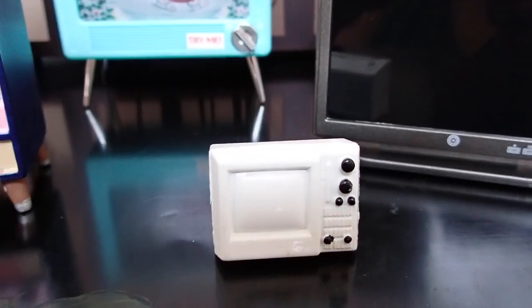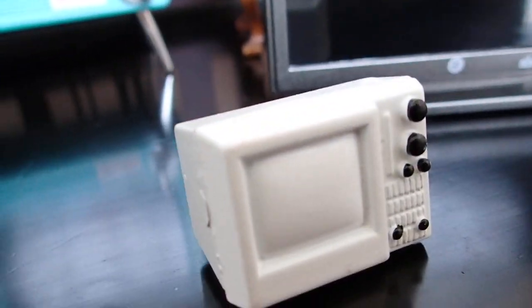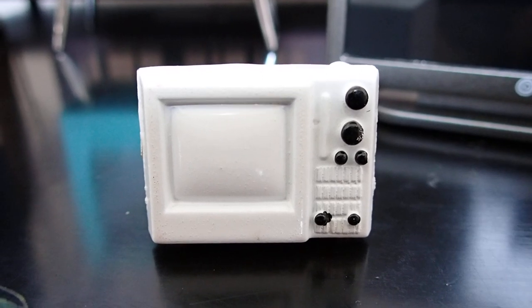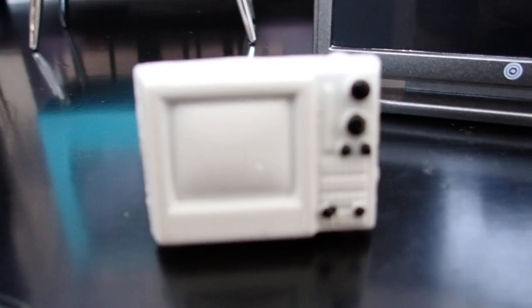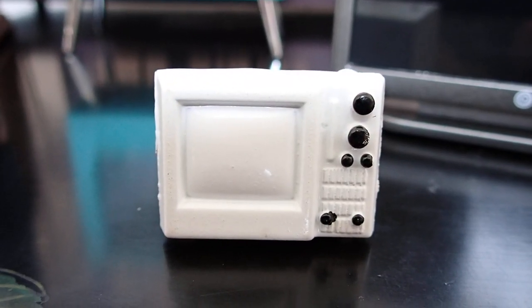Look at this little tiny one. This reminds me of the old TVs that we used to have. I actually have a real one in my basement that has cassette features and radio features, though it doesn't work — plus now you need cable and all that. These are the real old-fashioned TVs. I have this one in one of my dollhouses in one of my children's rooms.